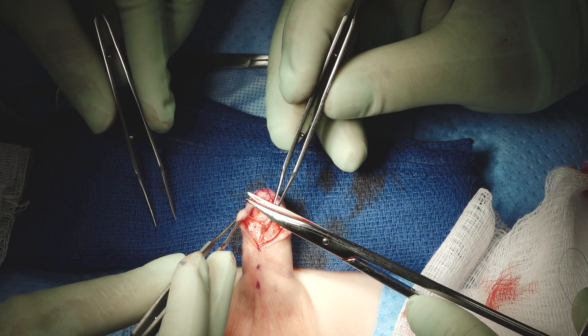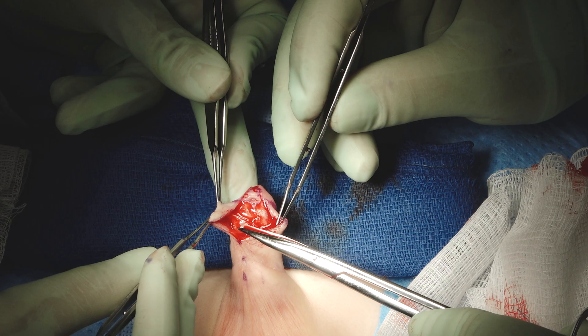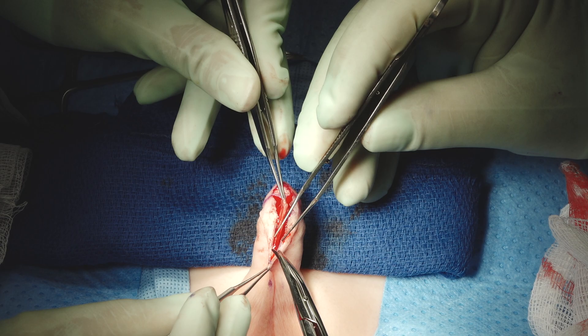Another thing I'll mention while we're opening the skin — something I wasn't taught, but have learned — is that many boys presenting for treatment with a fistula, dehiscence, or other complications have persistent or recurrent ventral curvature. That's less often seen in boys who had a distal repair done, but it still happens.